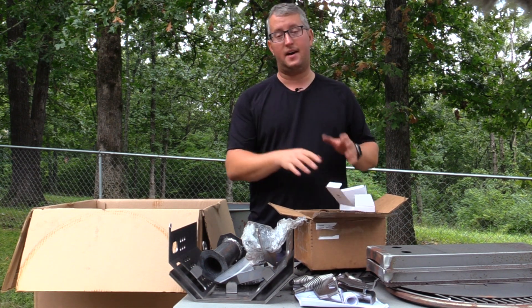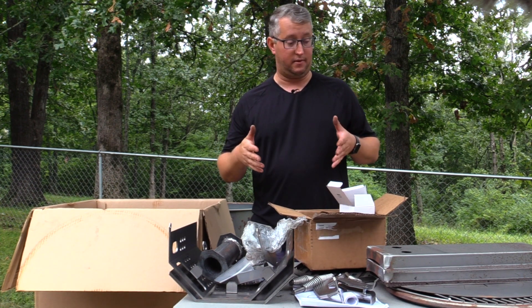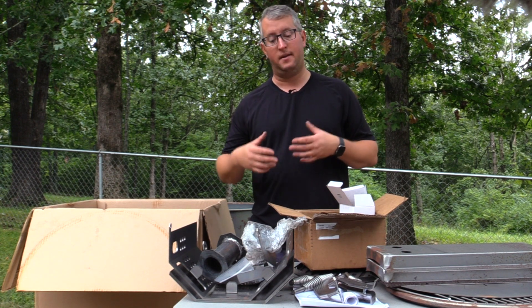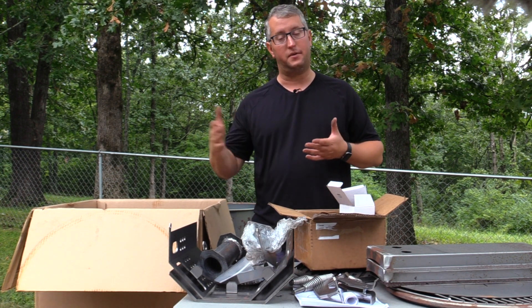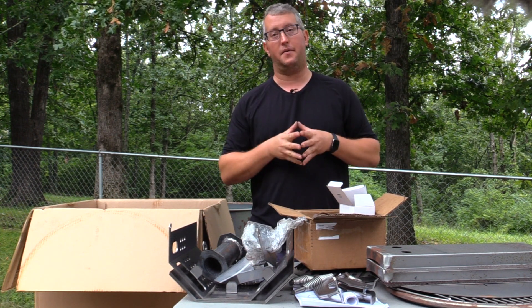That is everything inside your Super 55 smoker, and I'm excited to get started on this. We're going to have a lot of fun. We're going to get right into the assembly and prep of this before we start to paint. We're going to paint every part individually, so stick around for the full series. Don't forget to like and subscribe and we'll catch you guys on the next one.